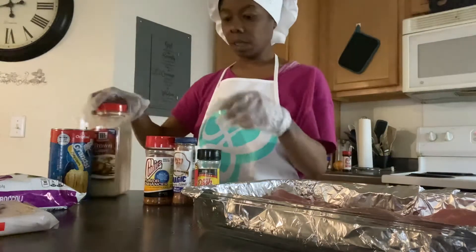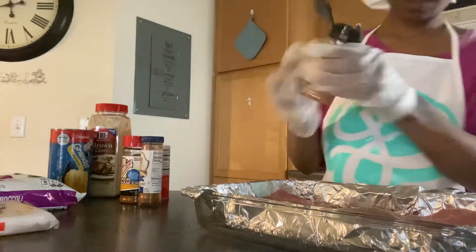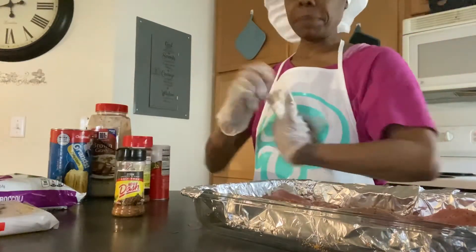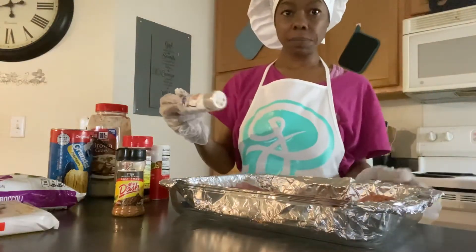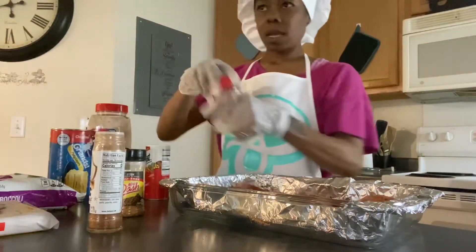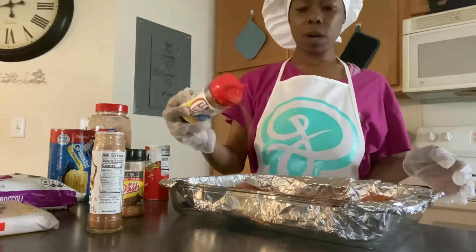You're going to see what I'm going to use — this is Dash, and a little Meat Magic. I'm going to get y'all so you can see the Meat Magic. I got to get this camera thing down, y'all, work with me. I ain't playing no music today because they copyrighted my burgers.